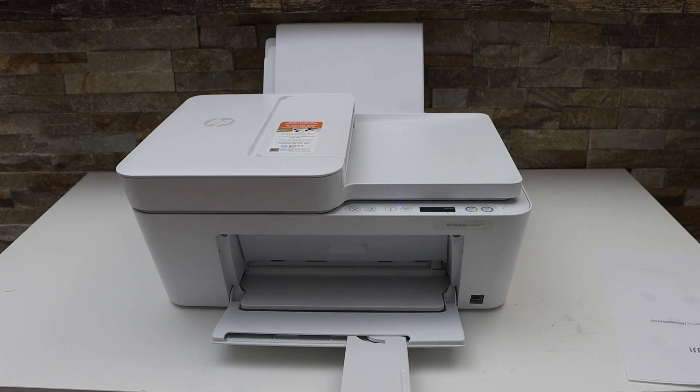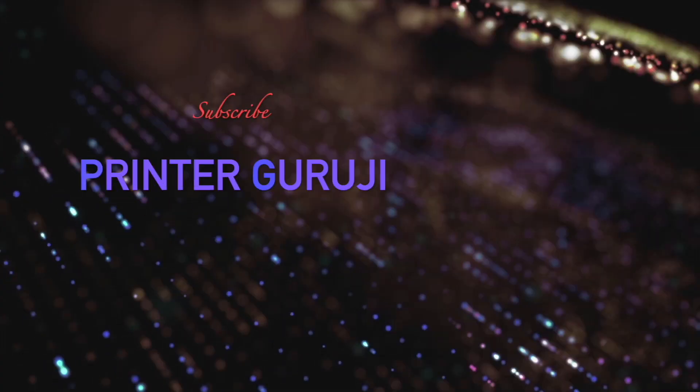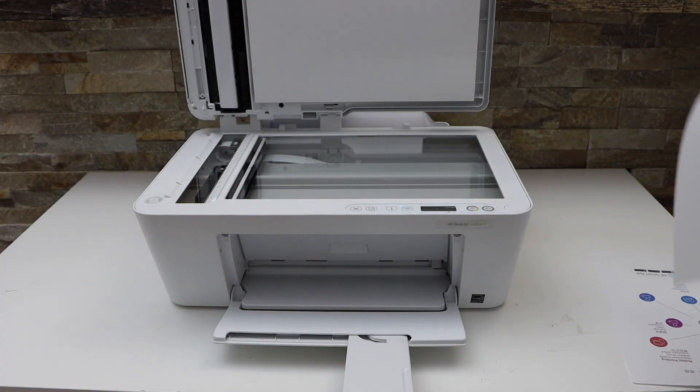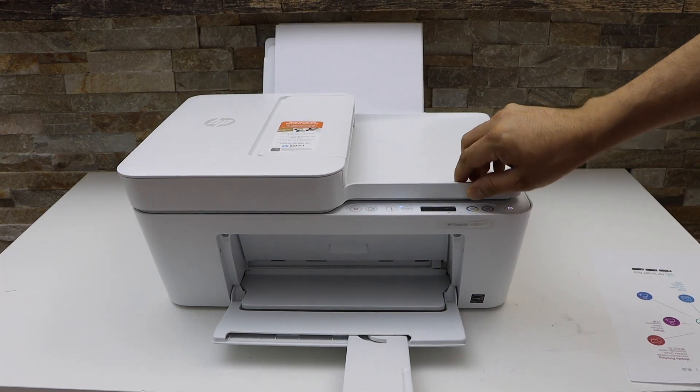In this video I'm going to show you how to do the two-sided copy with your HP DeskJet 4122 e-printer. First we have to place a page for copy — place it here facing downwards, load the paper, and click on the copy button.